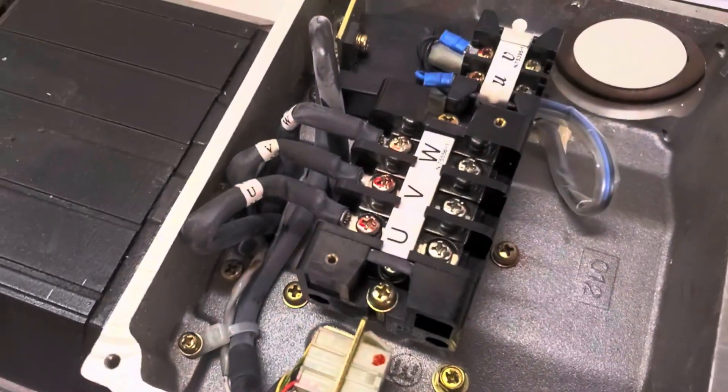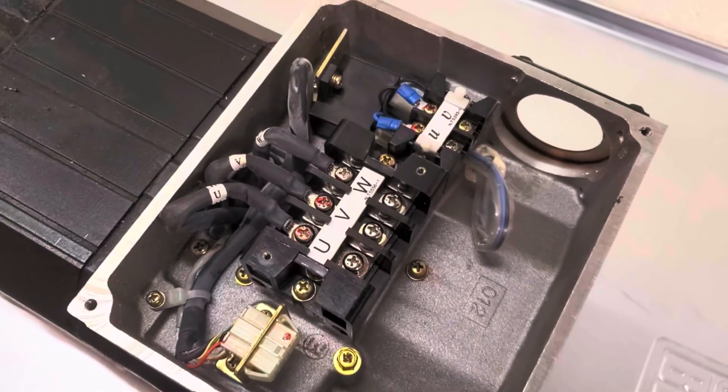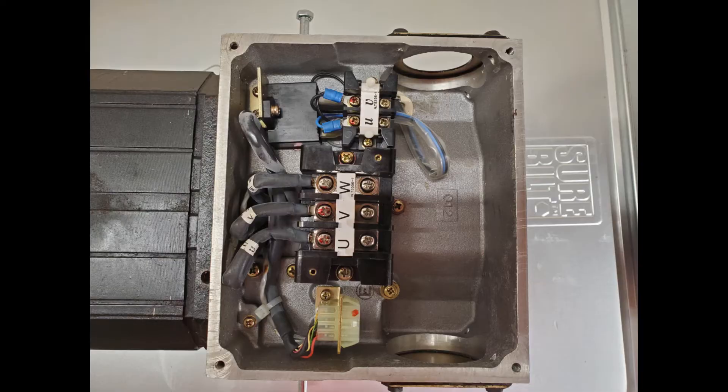I'm going to start here in the electrical box and get some of these wires out. This is a point where I ran into some camera difficulties so I'll talk you through it. First, undo all the screws on the terminals and disconnect the wires — you've got the U, V, W and then U and V for the fan. Then unscrew the little connector blocks that hold down the encoder wires, and there's another little bracket on the other side at the top. Unscrew that and it all comes loose, then pull out all the wires and lift the box off.